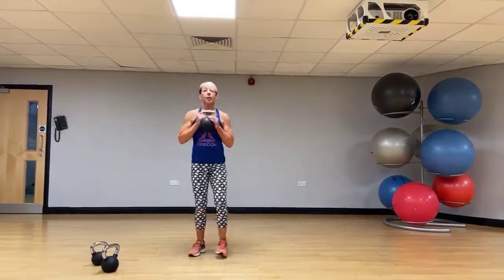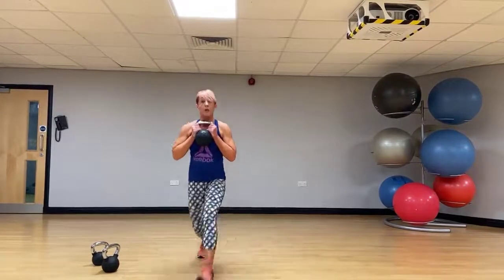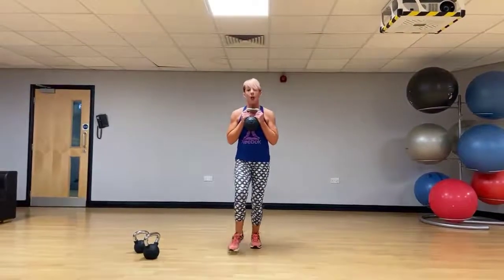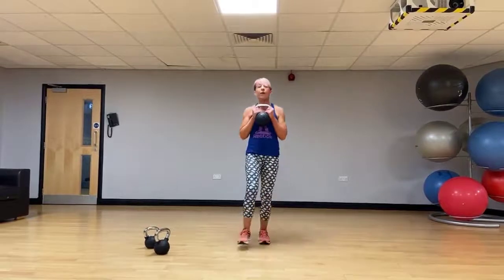Take the kettlebell to the chest. This time going for a forward lunge with a rotational twist — twist it round to the side of that leading leg, back to centre. Nice big step, twist it round, push back off that front foot.